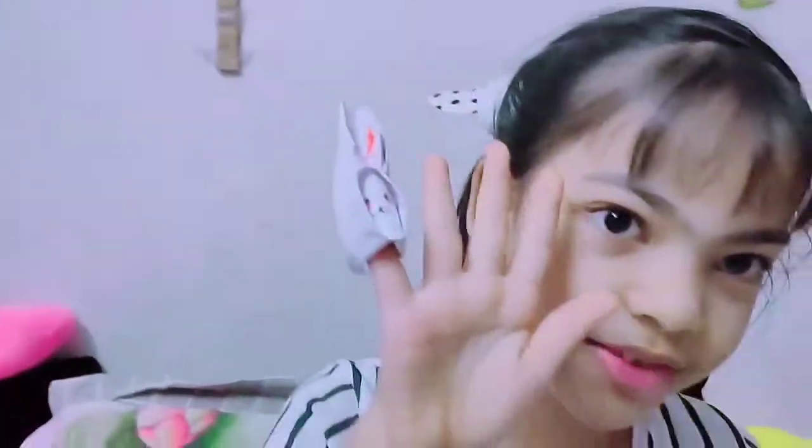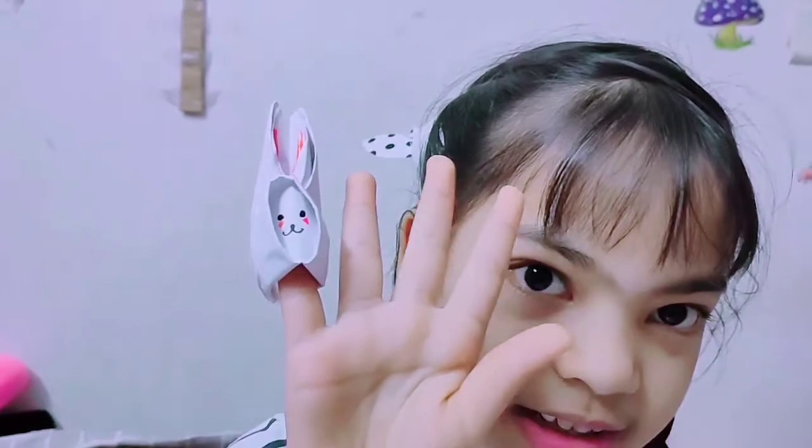Hi guys, welcome back to my channel. As you know, I have been posting education videos for a while now, but I have taken a break and this time I'm going to make a DIY video. So today we will be making this bunny. If you guys want to learn how to make it, keep watching.